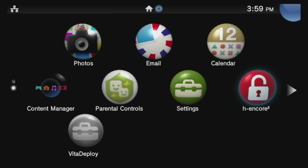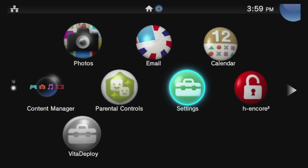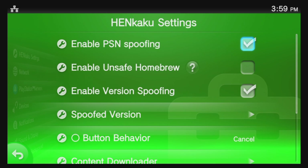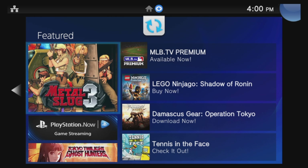Now that we know H Encore is good, navigate to the Settings application, select it with the X button, and then select Start with the X button to launch Settings. From the list of choices, select Hinkaku Settings with the X button. Scroll down with the D-pad to Enable Homebrew and check this box with the X button. At this point, press the PlayStation button on your controller and press and hold circle to go back to the What's New screen and slide to the left to go to the Live area.